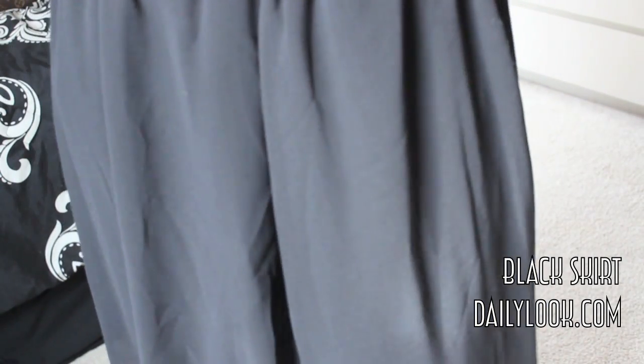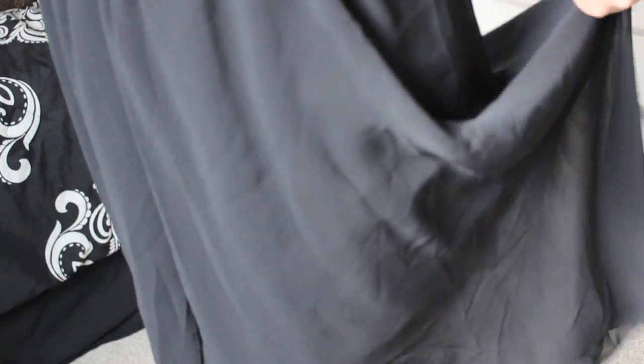She's wearing a black dress, but I don't have one and I can't find my maxi dress, so I'm just going to be wearing this black skirt from dailylook.com.